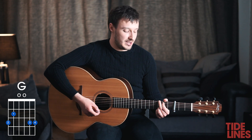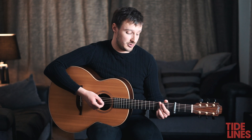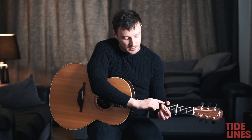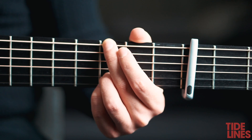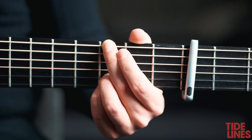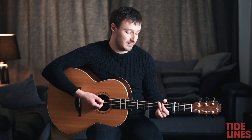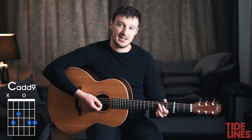A lot of the time what I do is I won't play the first finger, so what we're doing then is having the second finger kind of bending over the A string so you're muting it, and that gives us a G5 chord but essentially we're just calling it G. Or with the first finger. The next chord we're going to go on with is the C add 9.